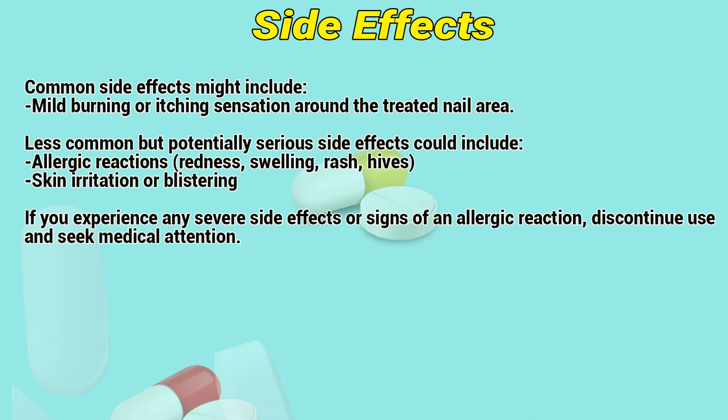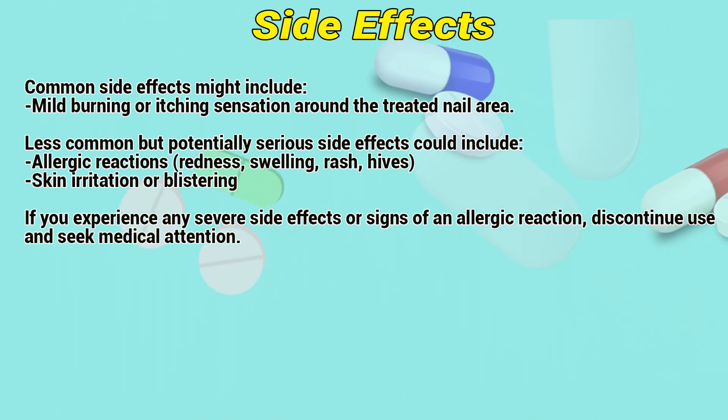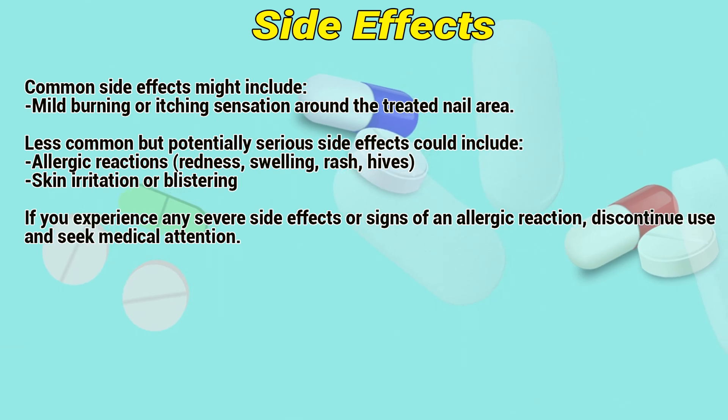Side effects: Common side effects might include mild burning or itching sensation around the treated nail area. Less common but potentially serious side effects could include allergic reactions, redness, swelling, rash, hives, skin irritation, or blistering.